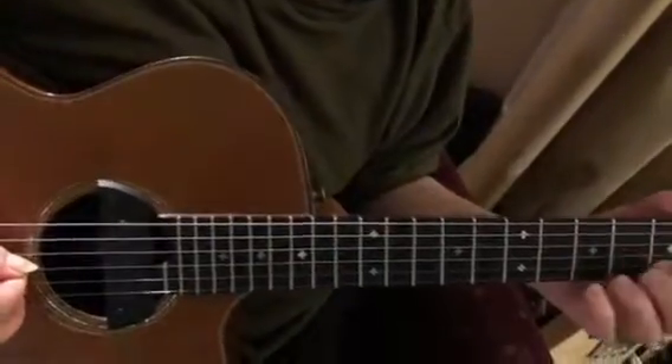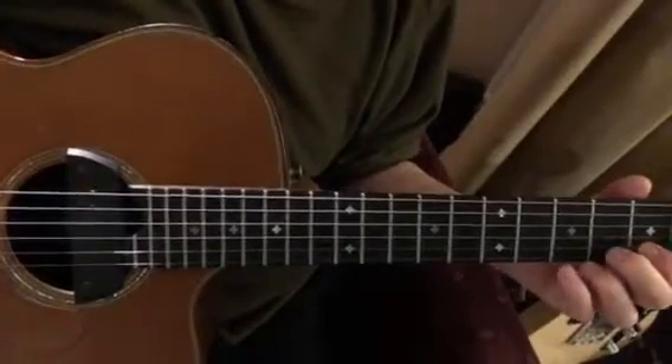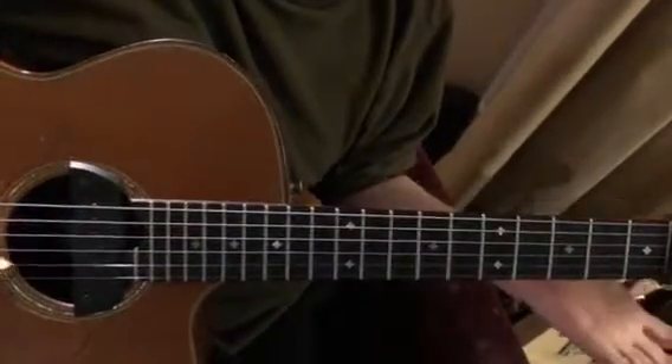On the third string, you're only playing it open or on the second fret. So it's: third string open, then second string.